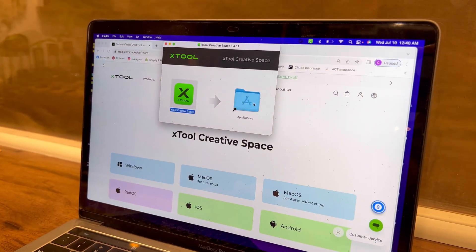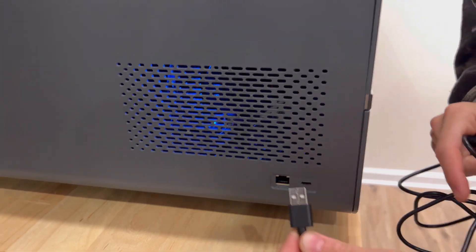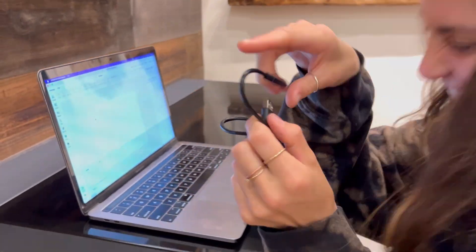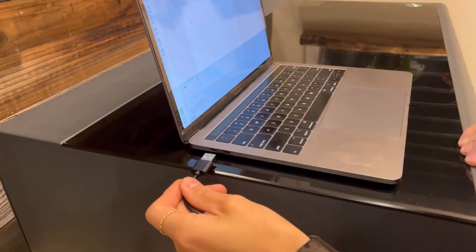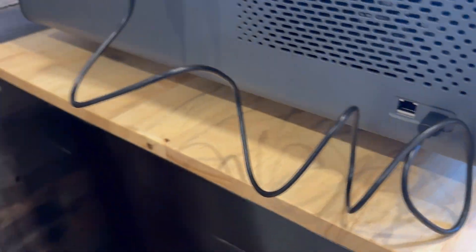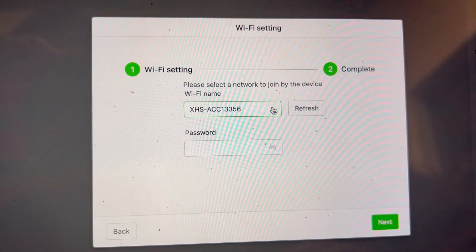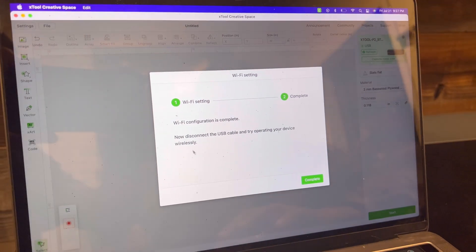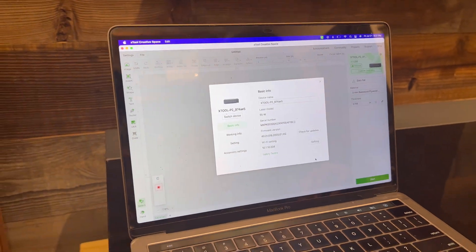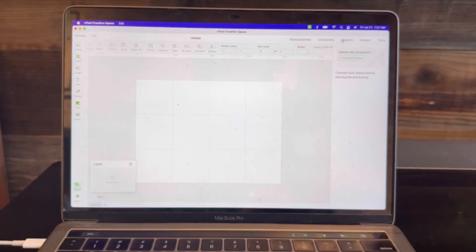Go to xtool.com/software and download the X-Tool Creative Space program. Once downloaded, open it and connect the device to the laser through the USB-C cable — you'll find the USB port on the left side of the laser closest to you. If you're using a newer MacBook, make sure you have the correct adapter. Once you're connected, you have the option to connect manually or via your local Wi-Fi network. We opted for Wi-Fi so we weren't always looking for cables.